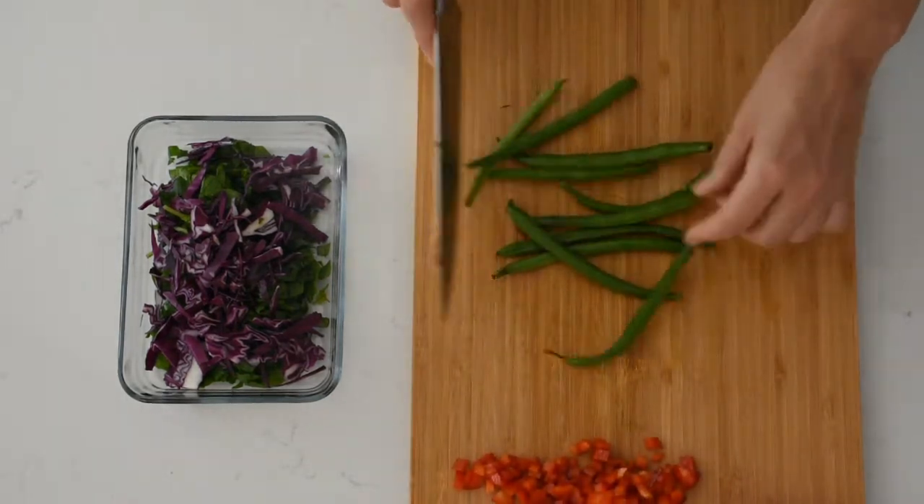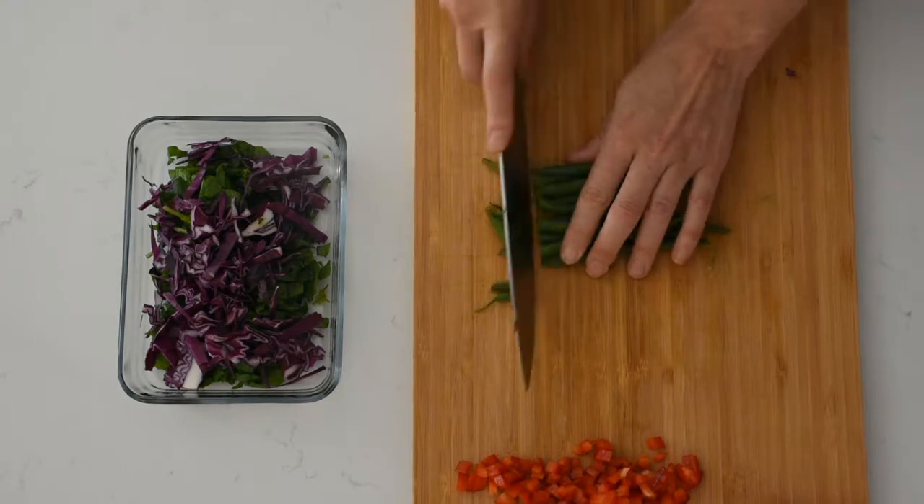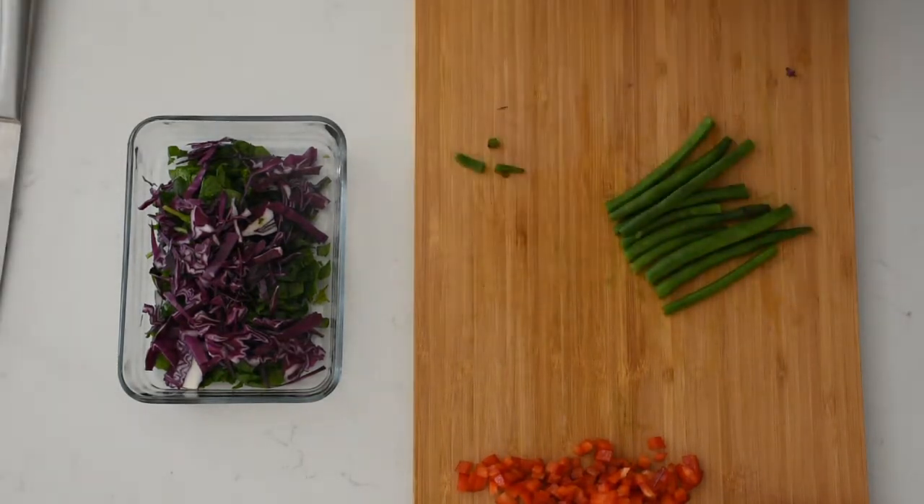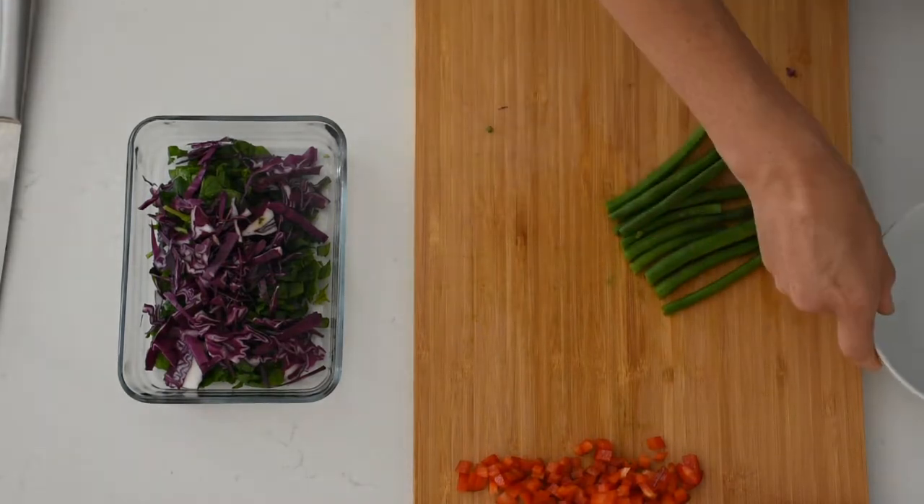Next I'm adding a handful of green beans. I like to trim the ends off these, and when I'm adding beans to a salad I like to blanch them in boiling water just for a few minutes so they're not completely raw.